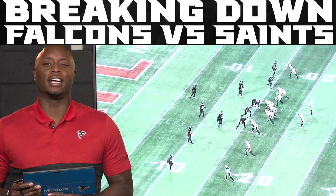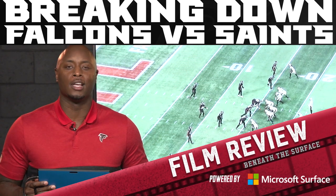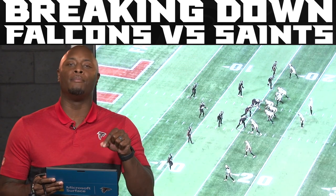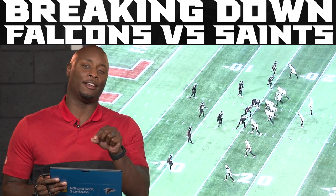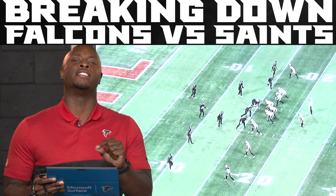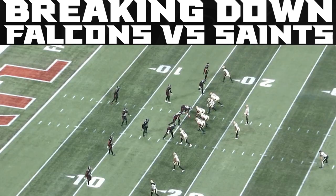Hey, what's up Falcons fans? I am DJ Shockley and this is Falcons Fan Review powered by Microsoft Surface. I'm gonna stay on the defensive side of the ball for this ball game. We got some pressures that I want to show you that actually got home for both sides. Let's start with the Falcons on the defensive side of the ball bringing a cover zero blitz. You hear it all the time — cover zero.